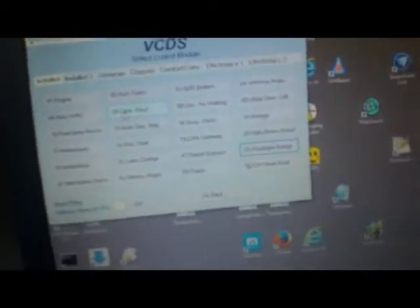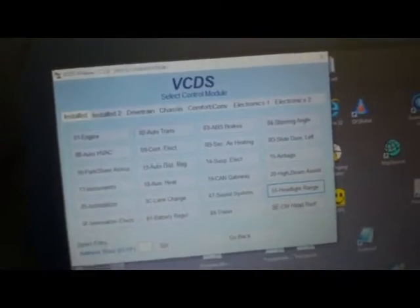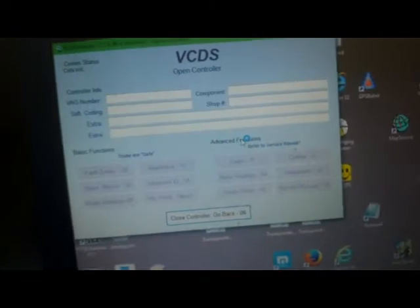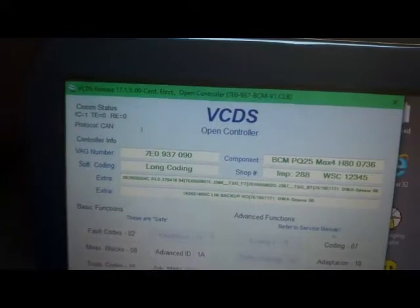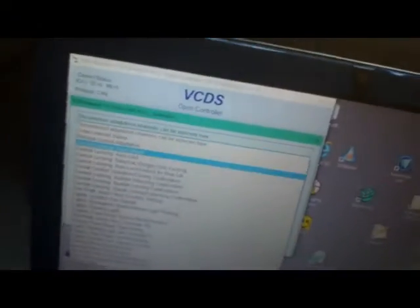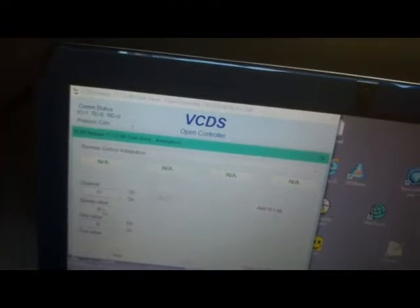On my laptop connected up we have the Rustec VC-DS system and we are going to go into Central Electrics. We have a short pause while it loads, then we select Adaptation and pick from the menu Remote Control.